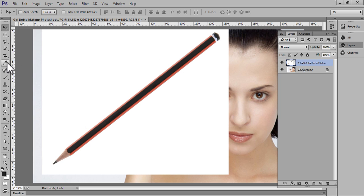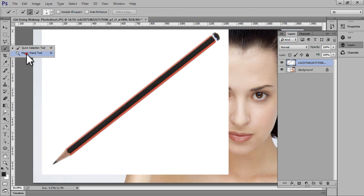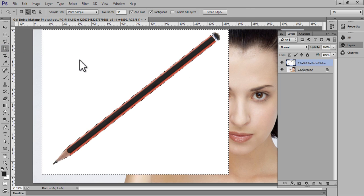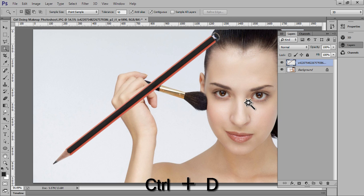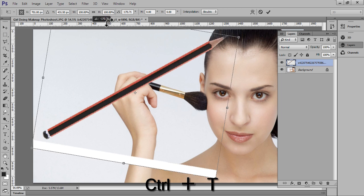Now we have the Magic Wand tool. Click on it and you will have the white area selected, then hit Delete on the keyboard. Now this is my selection.